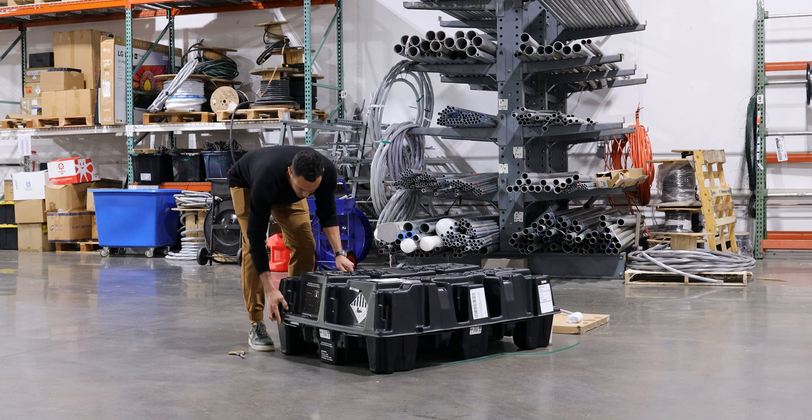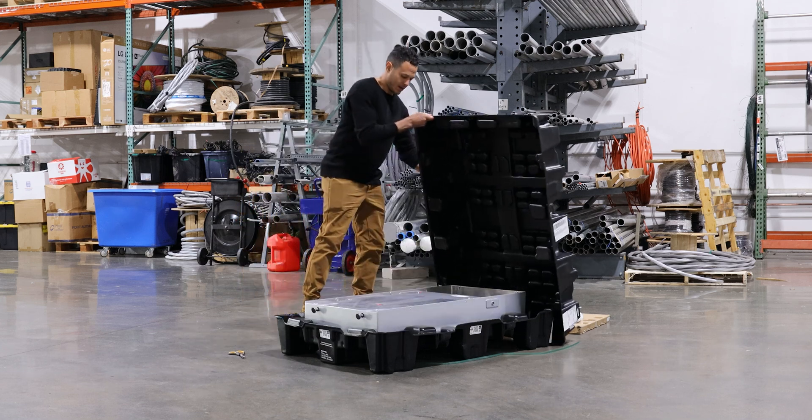Hey y'all, this is Mo Abdallah, CEO and founder of Good Faith Energy, and today we are unboxing our first Tesla Powerwall DC expansion pack.